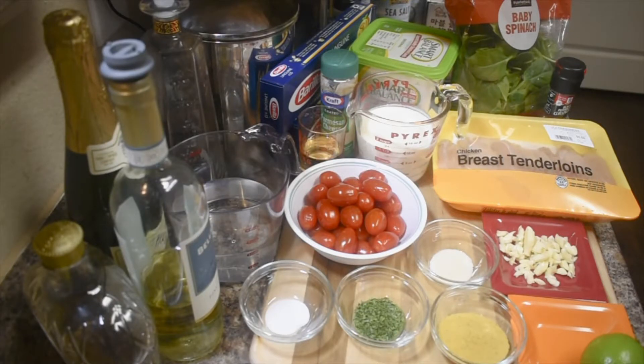Hello everyone, welcome back to my channel. Tonight I'm going to make my chicken linguini with creamy lime sauce. Here are all the ingredients: two pounds of chicken breast tenderloin, heavy cream, water, white wine, lime, parsley, sugar, salt, and chicken bouillon, garlic.